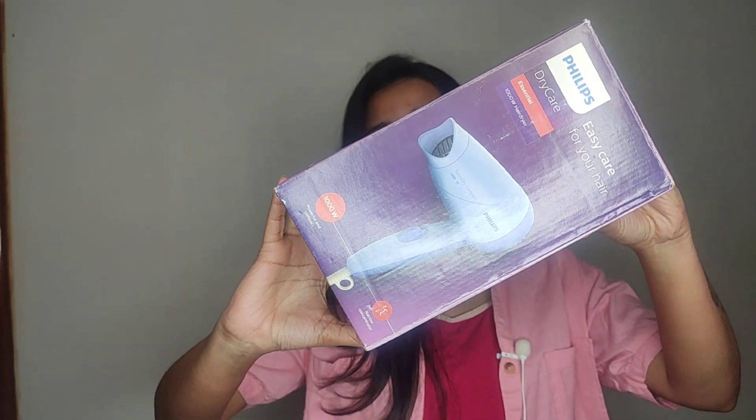If you want a hair dryer that is price-wise good and budget friendly, and easy to carry — whether you are a beginner or using it for daily use — then I would say this is the best hair dryer for you.